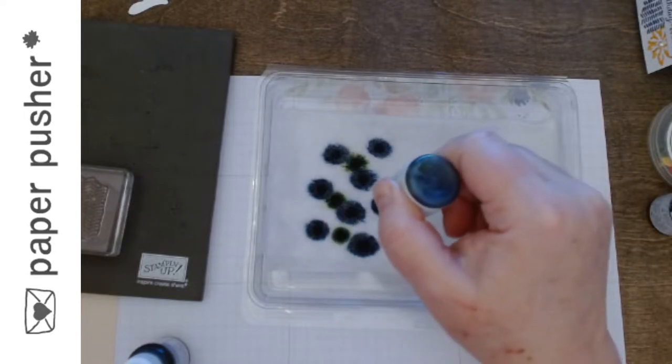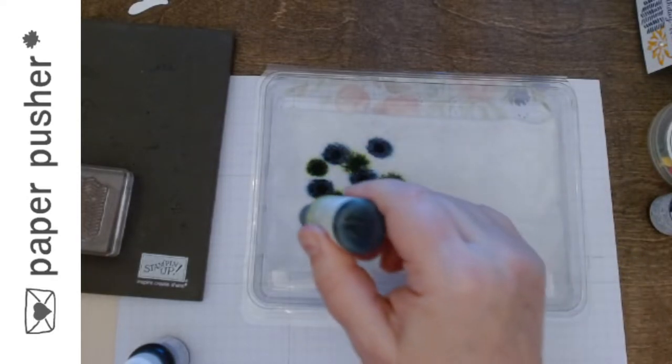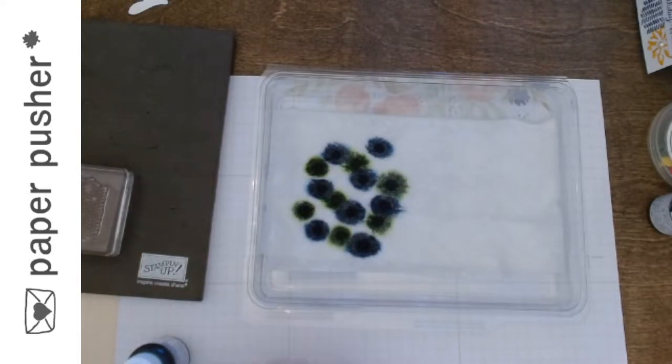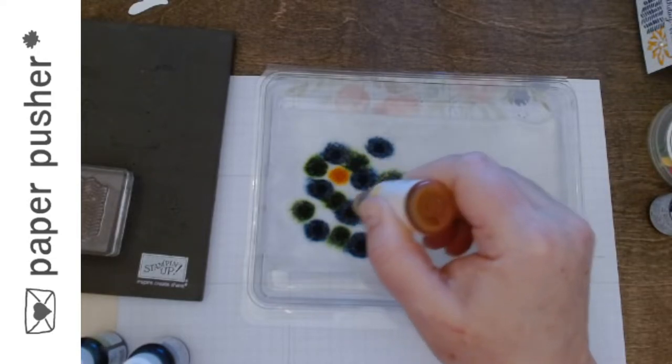So that was the Misty Moonlight. This is Granny Apple Green — this bottle's not as stiff, so it's working a little easier for me. You want to leave some spaces because I still have a third color, and I don't want all the colors to blend together and get too muddy — then it's going to distort the color on my card.